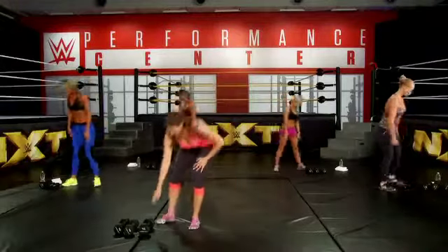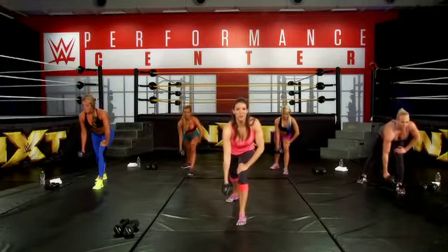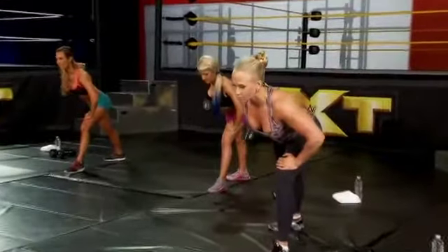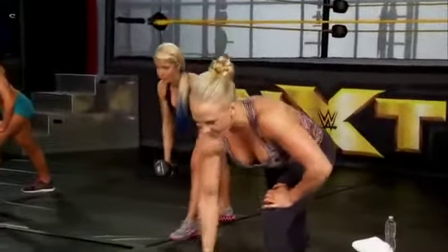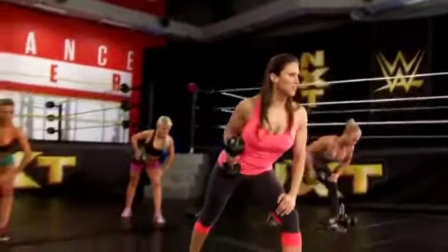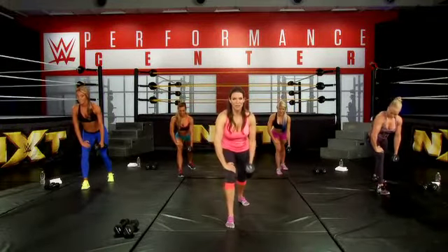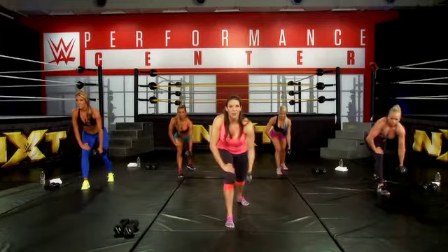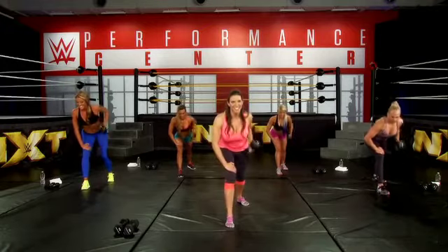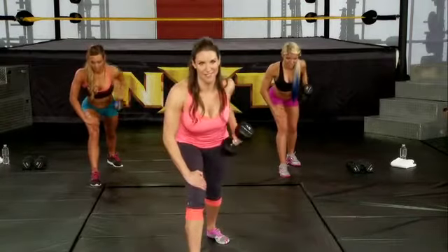Grab your heavy weight. We're going to do our row. Left leg forward and bent, we're going to row with our right arm first. Remember, squeeze that back — think hand to your hip. One through eight. Now switch: right leg forward, right arm on your right knee, row with your left arm. Bring your hand to your hip and squeeze your back. One through eight. Great.